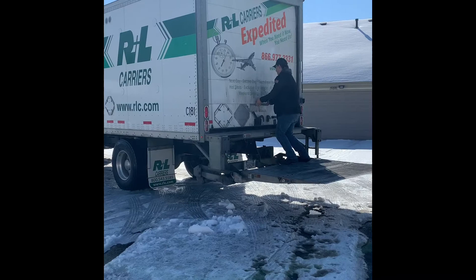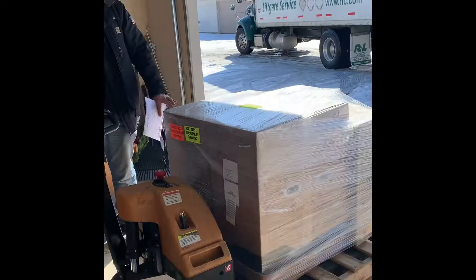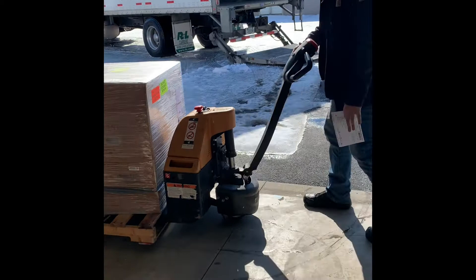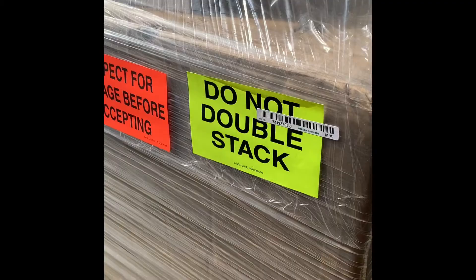The snow and ice finally stopped and my machine arrived. The delivery guy couldn't have been nicer — they say don't expect them to bring it in the house, but he did without me even asking. That means he got a bigger tip than I even expected to give him. He was happy and so was I.